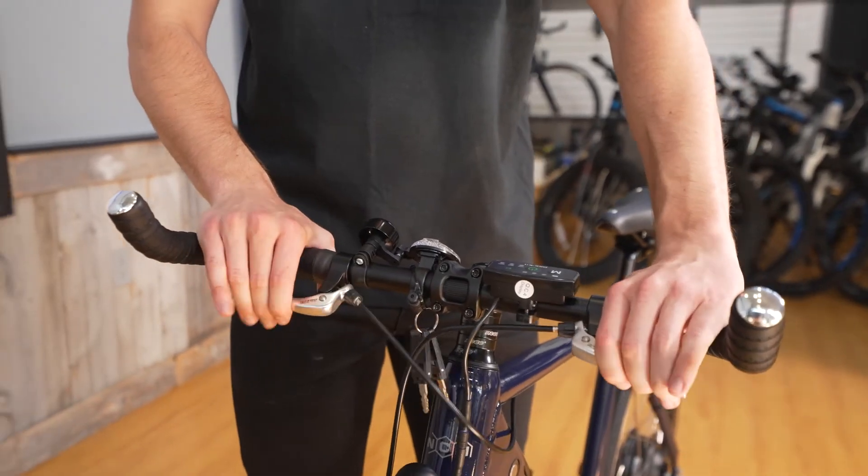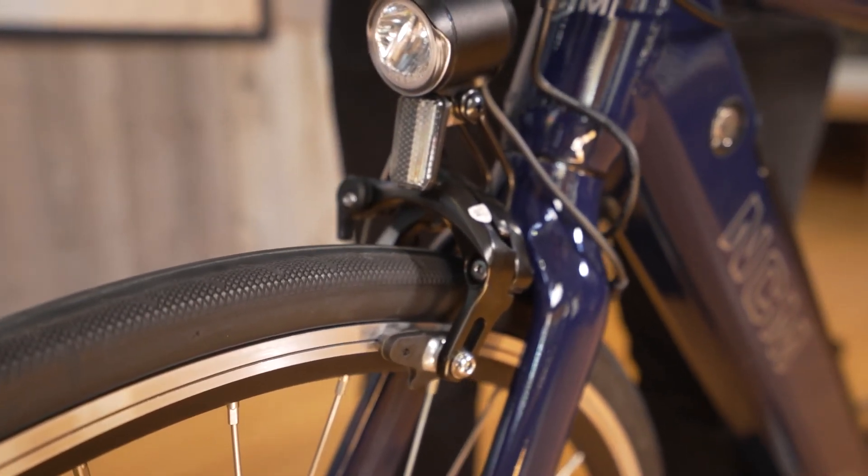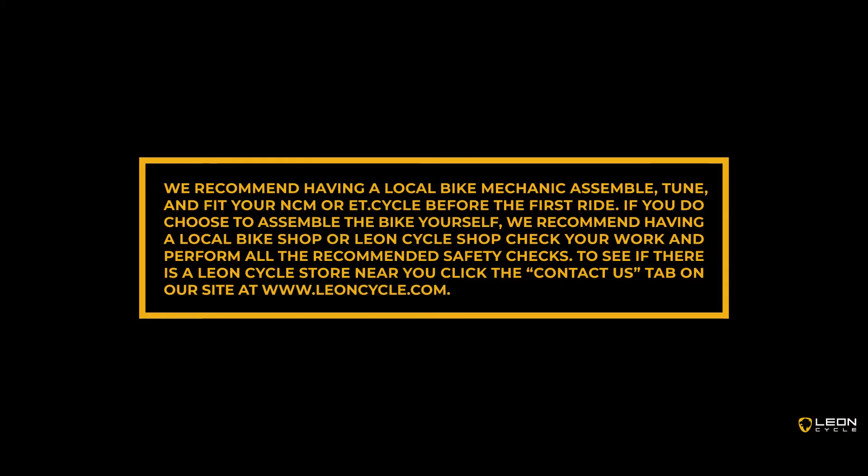Remember to double check that the front and rear brakes properly grab the rim and bring the wheels to a stop before going on your first ride. Please read through your owner's manual as it has additional tips and information regarding your new e-bike. If you require any professional help, please contact a Leon Cycle store nearest you or your local bike shop. Thank you and enjoy your new bike.